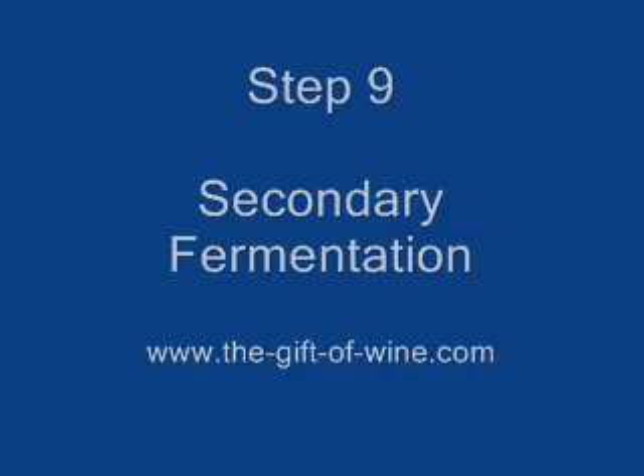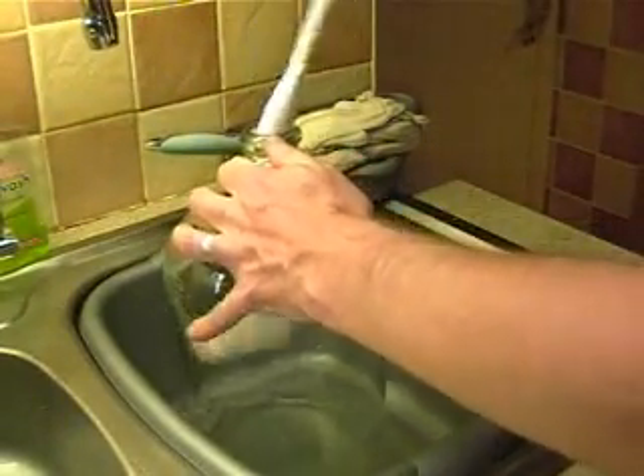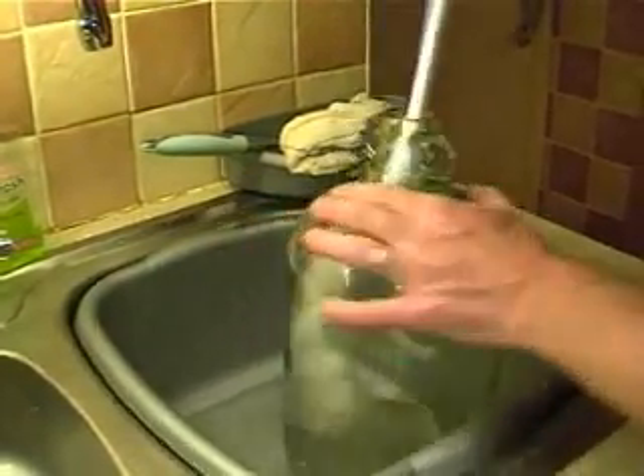Step 9: Secondary fermentation. This is where the fruit juice and the yeast is transferred to demi-johns. The fermentation at this stage is a lot slower. If you start off with it too early, it will just bubble out through the airlocks and make a complete mess. This takes place after about four days.